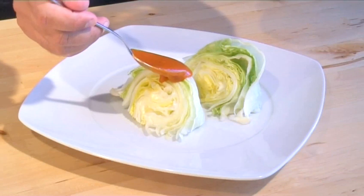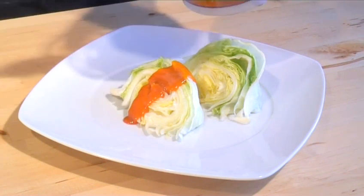Hello and welcome to VideoJug. We're going to show you how to make French dressing.